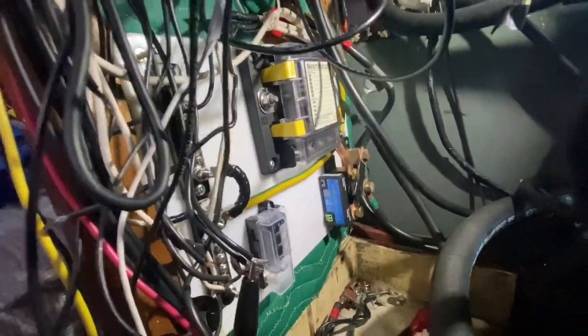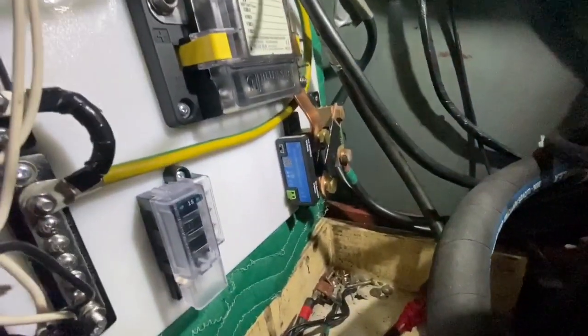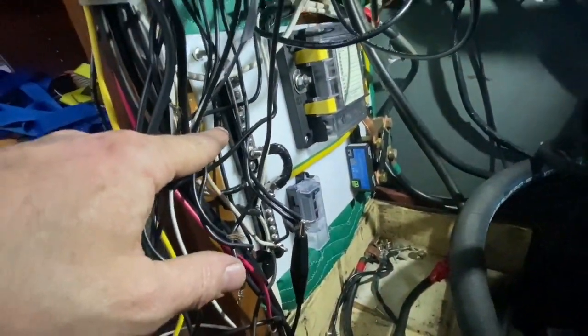I've got my power board in here — it's going to sit right above the start battery. I'm going to have to modify this little tray so it doesn't run into the bottom of the DC shunts or these other fuse holders. Now I can start tying all my negative wires onto the negative DC bus.